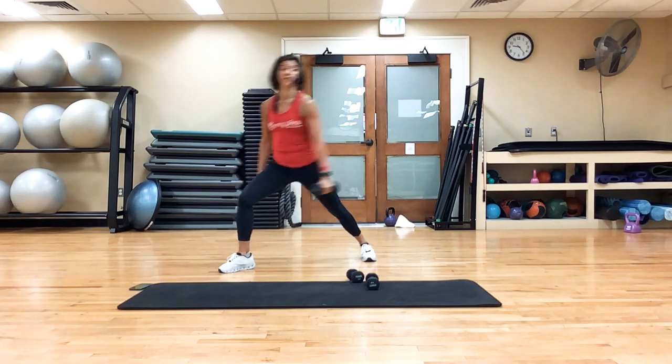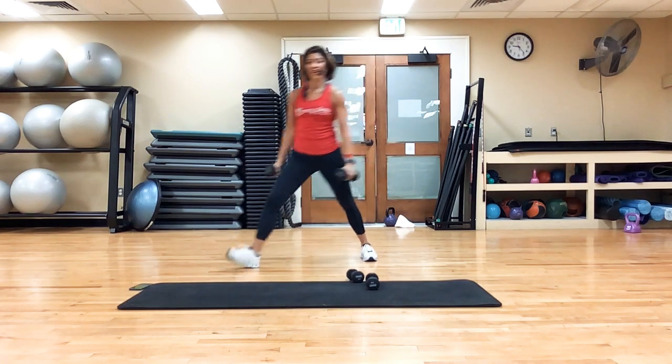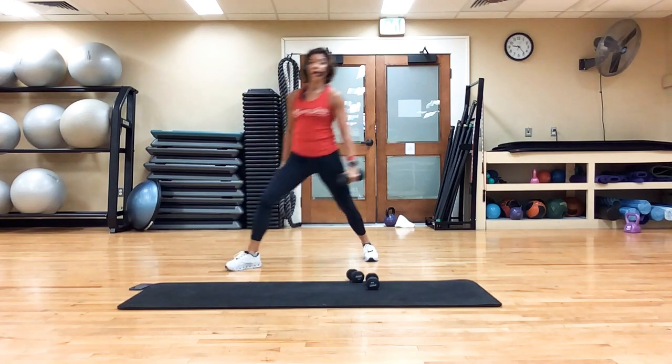Actually, it's 40 seconds of work, not 30 — I extended it. Five seconds. Three, two, one more. Bring it in.